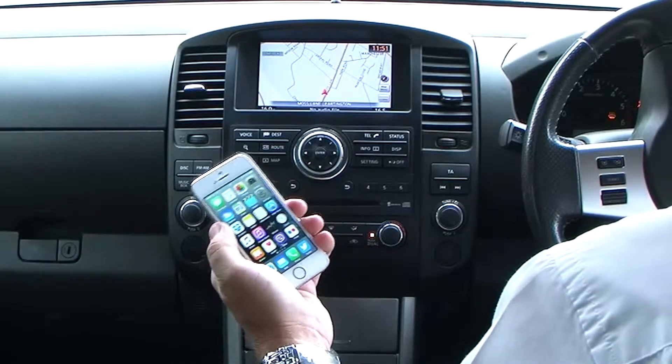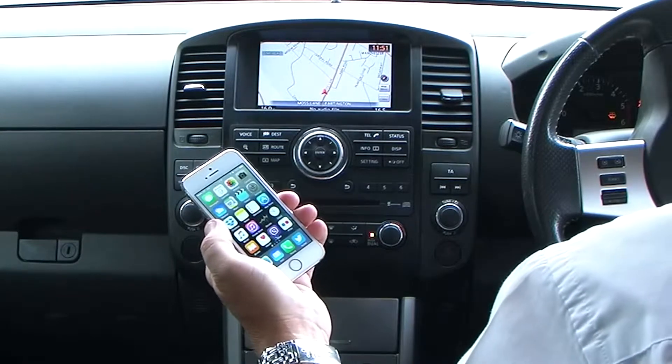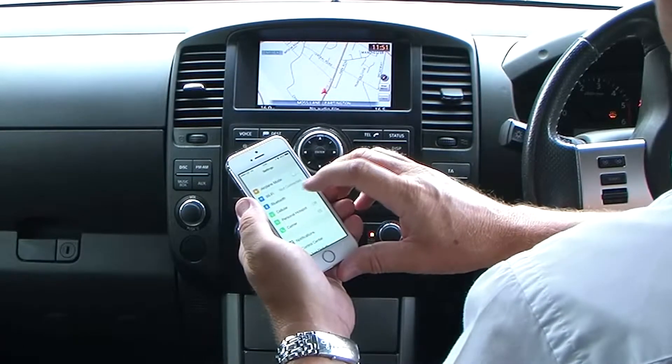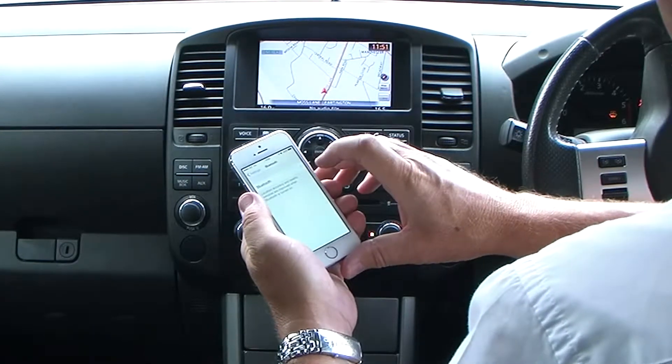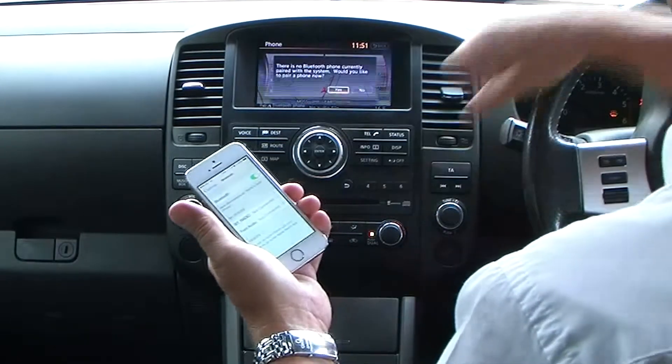I'll show you how to pair your iPhone to the Bluetooth system in the Nissan Navara. First of all, make sure Bluetooth's on — switched on. Then click the telephone button.